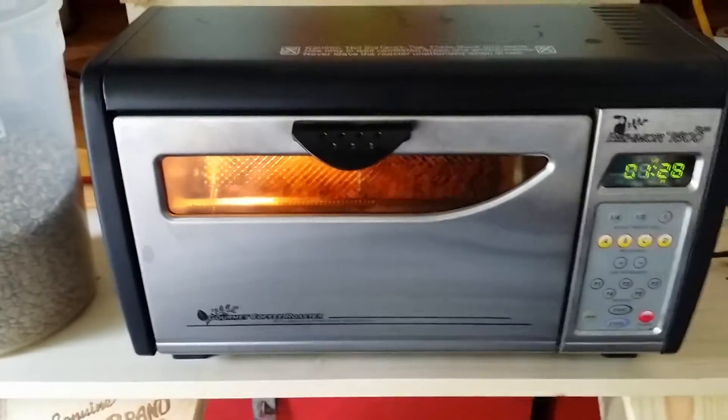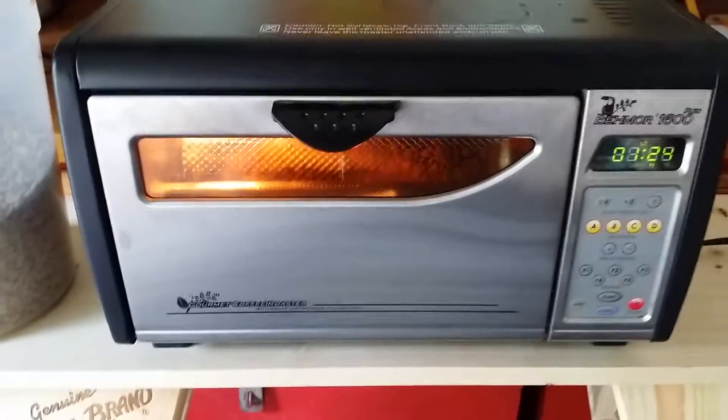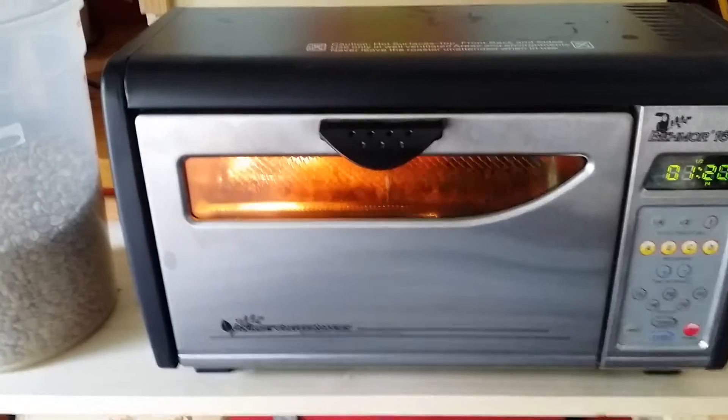As you can see, this machine is really quiet. That's another great feature about this — if you want to roast outdoors in the spring, summer, and part of fall, depending on the weather.